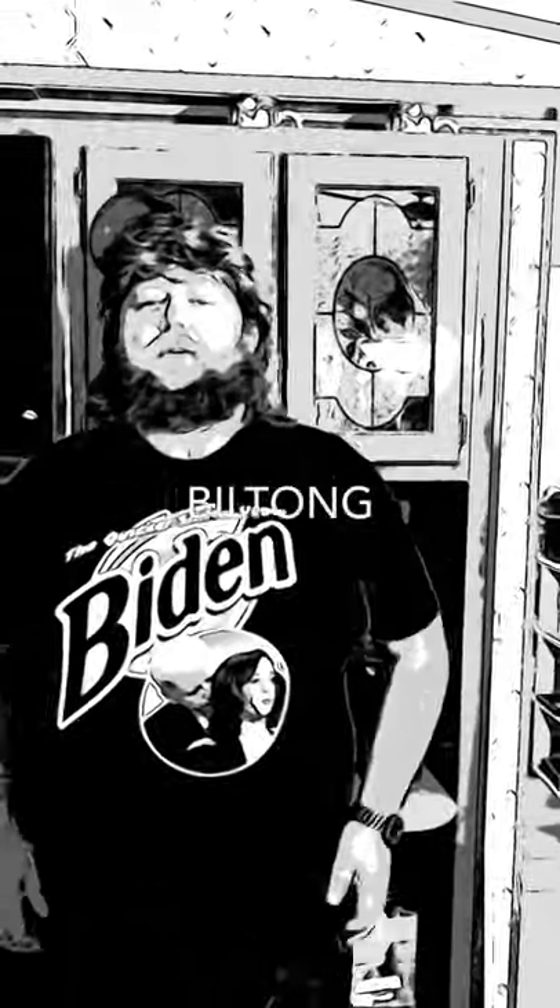Hey there, people out there in America, Japan, China, and all them places like that. Well, welcome to the YouTube channel Country Jim's Garage. Today we have a special treat — we have a biltong. It's a delicacy that my friend, his name's Guy, he made some and told me I'd give her a try, and I wanted to give it a little review on the channel.